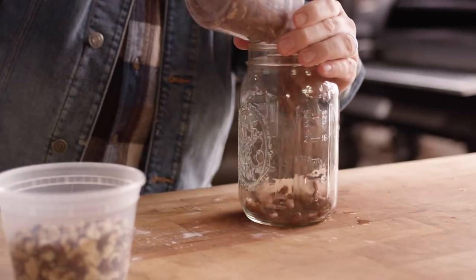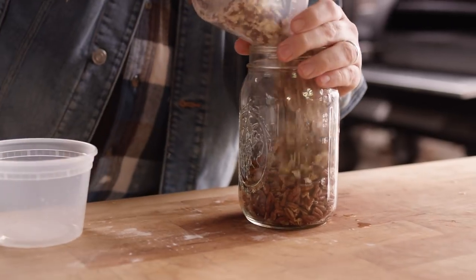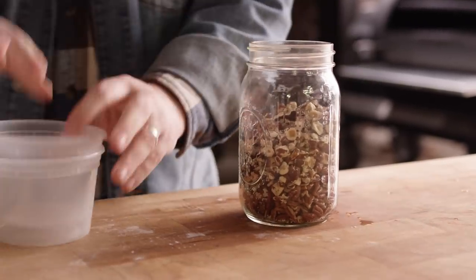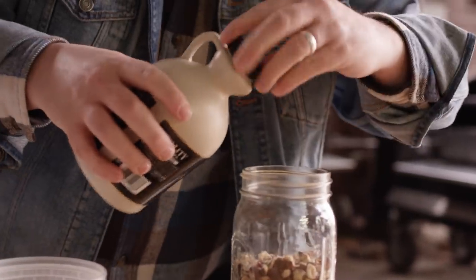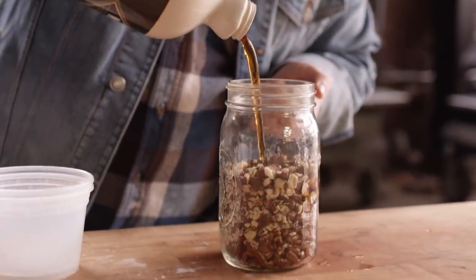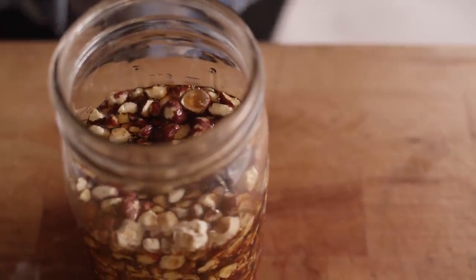Now we're gonna start off with a cup each of pecan pieces and chopped hazelnuts. Then what we're gonna do is add just enough maple syrup to submerge these — if you're measuring, it's about three quarters of a cup. We're gonna give them about half an hour to soak in that maple syrup and really get fully coated and saturated.